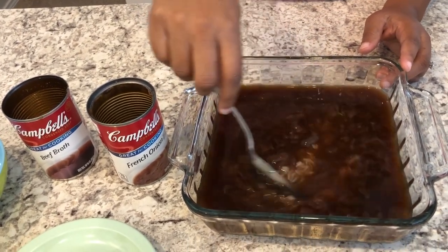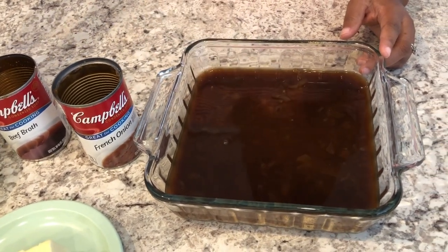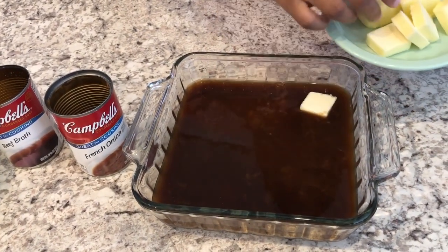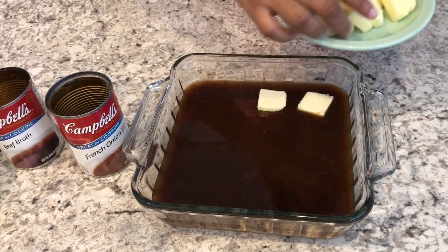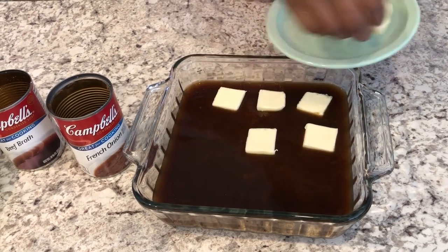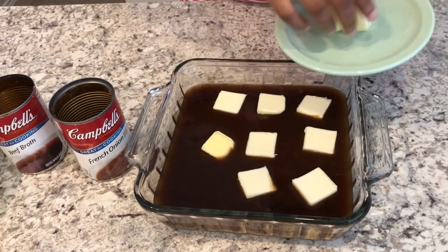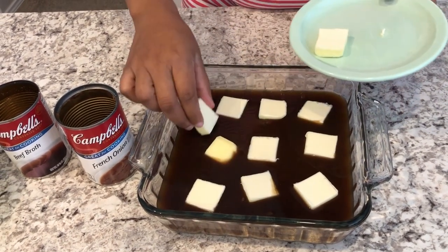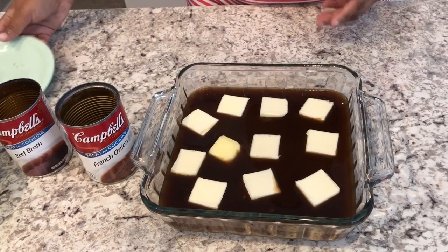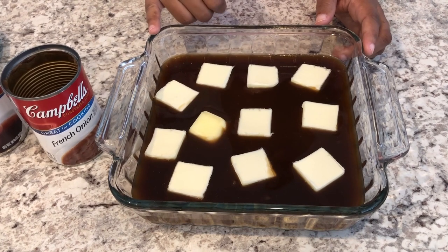I've combined those three ingredients in the pan, and you're just going to stir it a little bit to make sure that your rice is evenly distributed. Now I'm just going to add on the pats of butter. This is a rich recipe — it's really good, it has a nice flavor to it. It's super easy and quick to make. You could cut down on the butter if you don't want to use a whole stick, but I just use the entire stick.